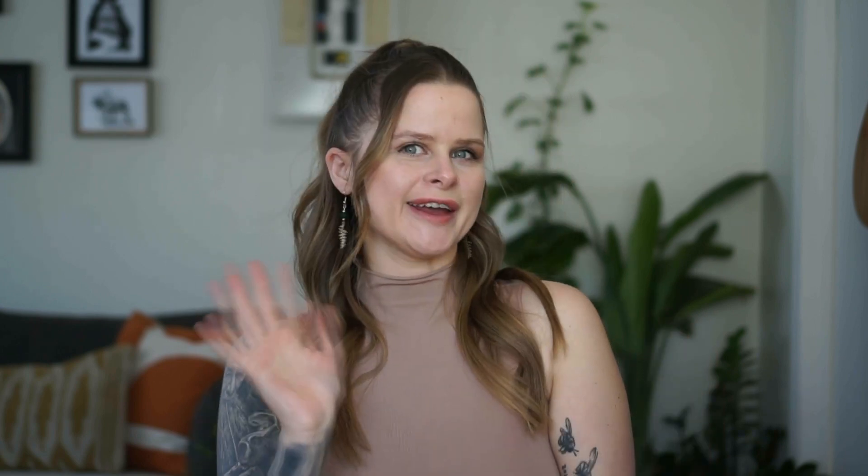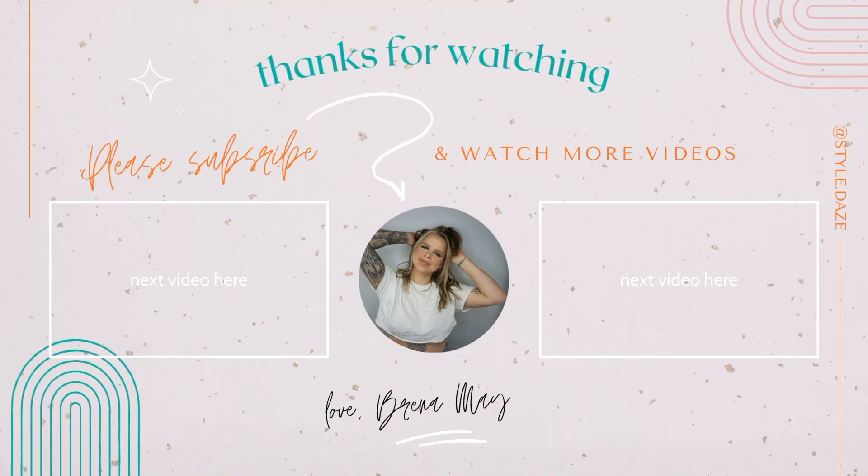This is the finished look — so easy but it looks so polished and sexy. I'm really digging the center part with the one face framer because it lets us show off those snatched cheekbones and snatched makeup. That's it for this week's episode. If you have any questions drop them in the comment box below, and if you're digging the content please subscribe. I'll see you next week!